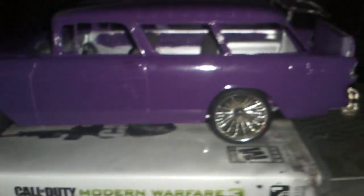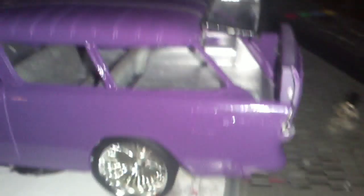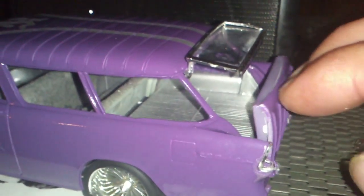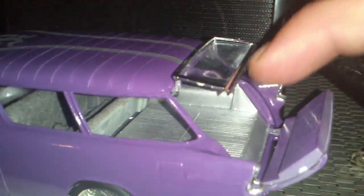But it's pretty much on its way to being done. Just got to work a little bit more on the door, so I'll make sure it'll close a little better.